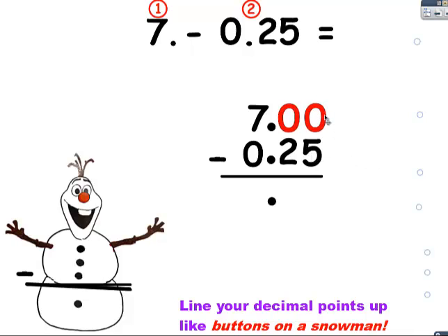Can I take five away from zero? No, I can't. I have to borrow. Can he borrow from his neighbor? No, he can't. Can he borrow from his neighbor? Yes, he can. I'm going to cross out the seven, make him a six, and the one that I borrow I'm going to put in front of the zero and make him a ten. Now he can borrow. I'm going to cross out that ten, make him a nine. The one that I borrow I'm going to put in front of the zero and make him a ten. Ten take away five is five. Nine take away two is seven. And six take away zero is six.